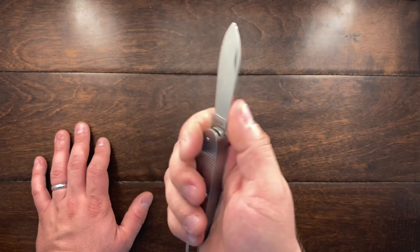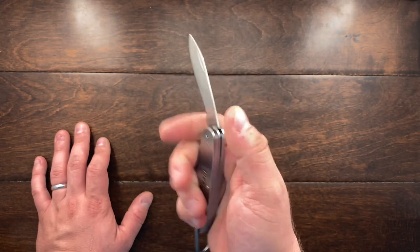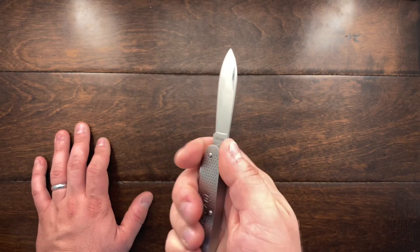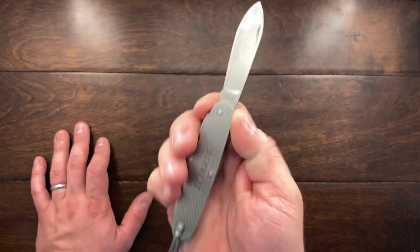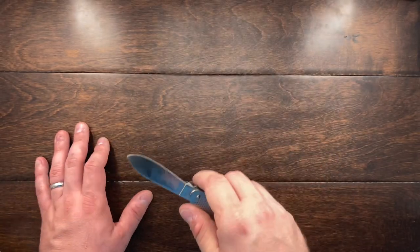Now the spring on this is pretty weak — I'd say it's a four. But it is a decent knife, not bad. This is going to be something you'd probably throw in your toolbox to have something to cut a bag open with.